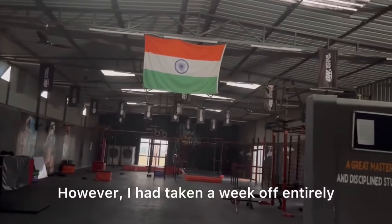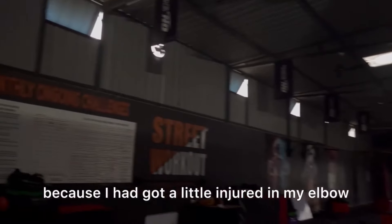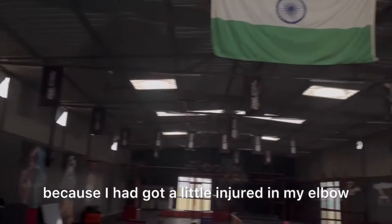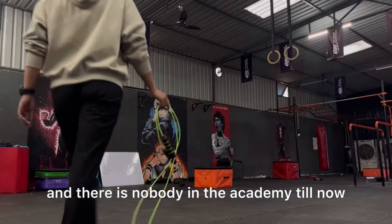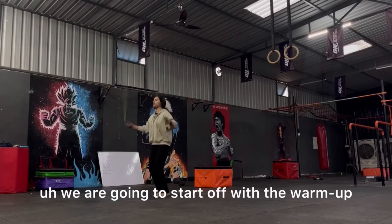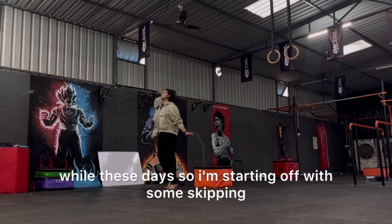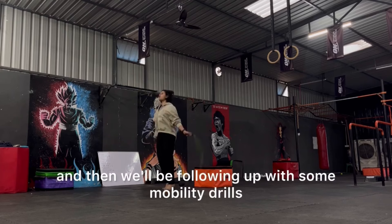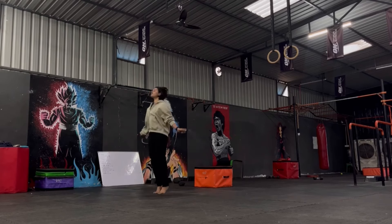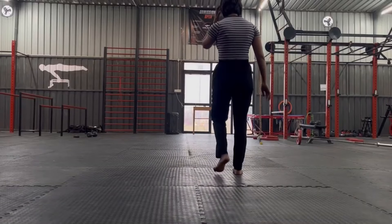However, I had taken a week off entirely because I got a little injured in my elbow. But today here I am, and there is nobody in the academy yet. We are going to start off with the warm-up because it's winter and warming up takes a little while these days — starting with some skipping, then following up with some mobility drills and warm-up stretches.